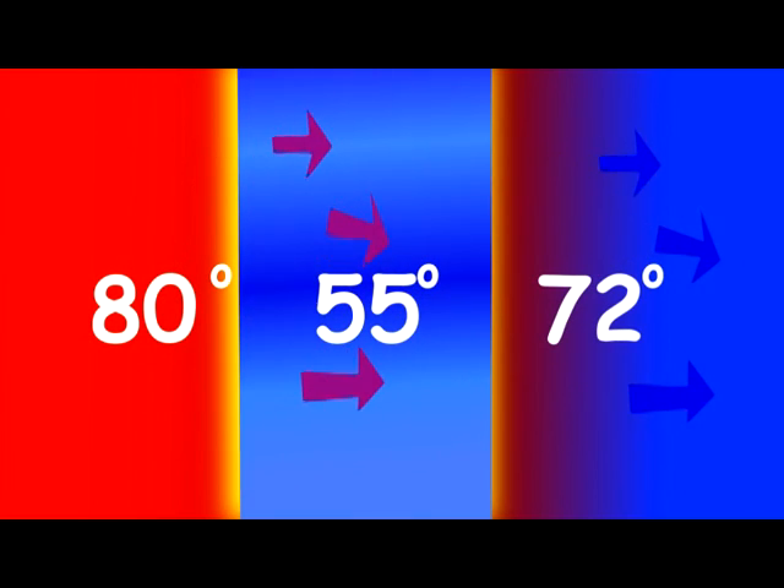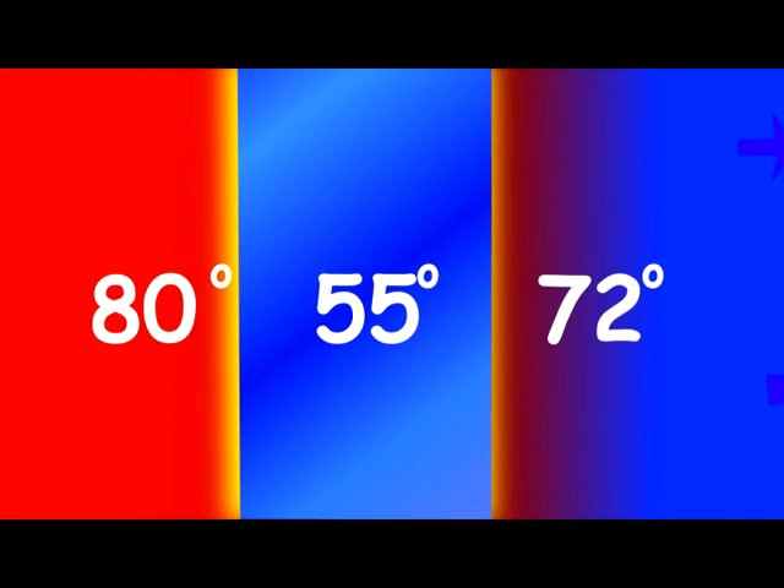Here in Tennessee, and in most of the world, the average temperature underground is a moderately cool 55 degrees. Just mix the hot air from your house with the cold water under the ground, and you get a nice, breezy air conditioning.